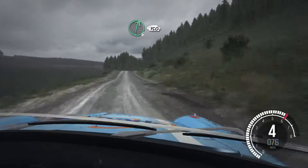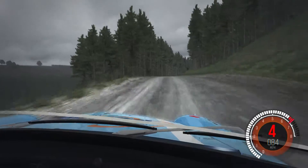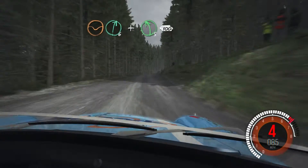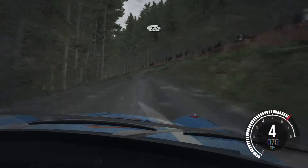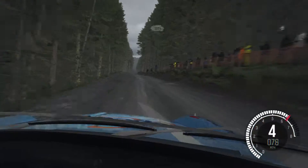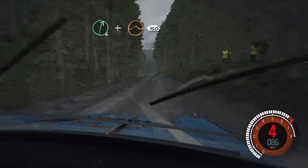Right six, 150. Dip, right six and left five half long, over crest, 100. Keep right over crest, 80. Keep left over crest, 80. Over crest right six and crest jump maybe, 150.